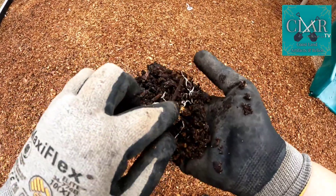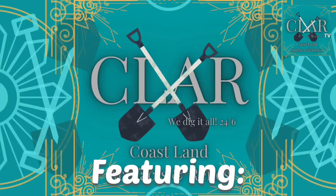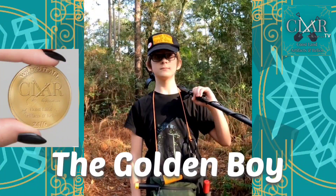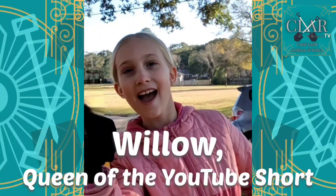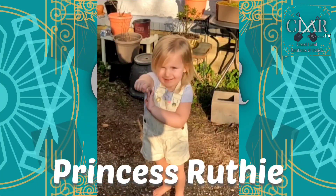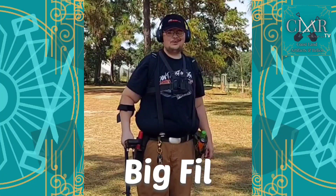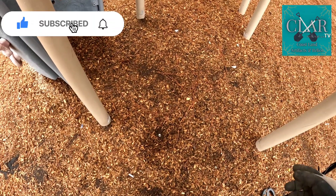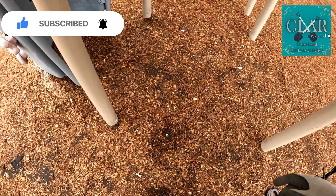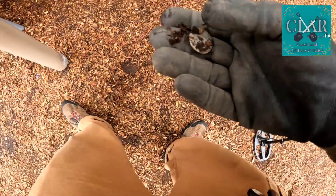I just pulled up a handful of dirt right here and I just saw a little flash. I heard something right here. I just sort of kicked the wood chips back and I think I see what this is. I'm guessing by the VGA this is going to be a Jefferson Nickel.